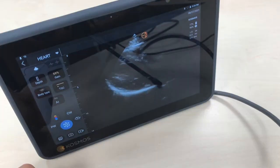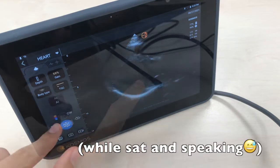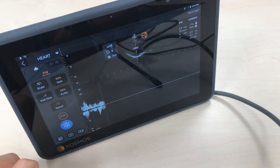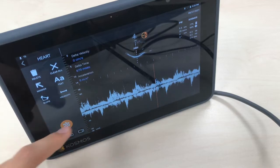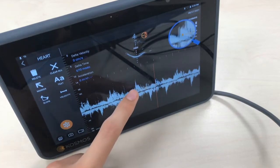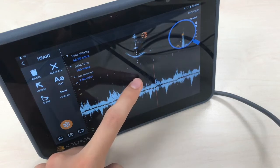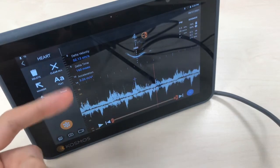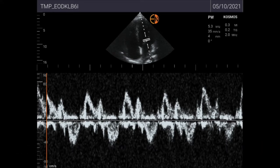I will also show you the pulse wave Doppler and continuous wave Doppler with this view, since it's the only one I can obtain on myself. If you pause the image you can measure the slope. You can see in the upper right corner where you're pointing exactly, and here you can see velocity and acceleration.